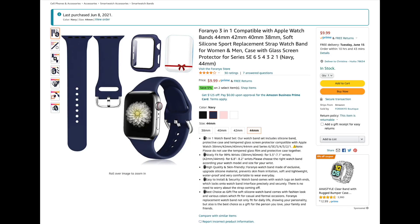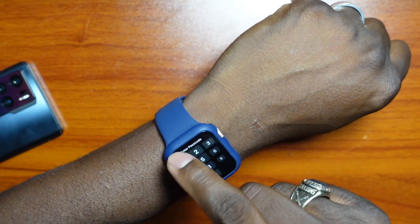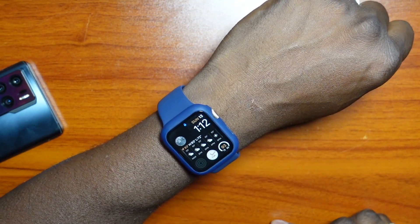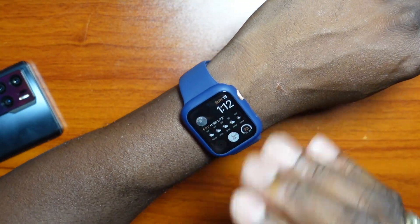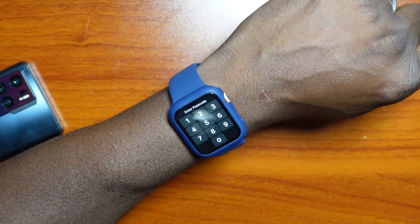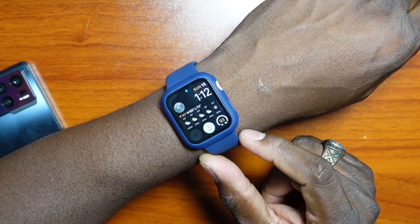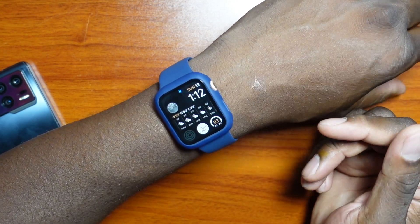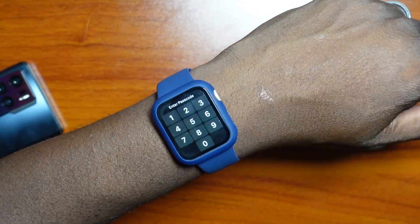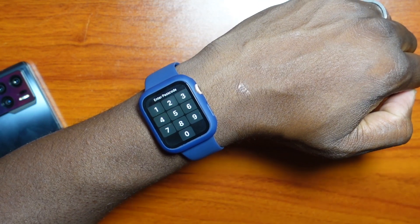I'll put a screenshot or something so you can check this out and get your own — it was 10 bucks and I think it was totally worth it. The crack is covered, and I know it's not fully waterproof anymore, but I don't wear my watch in water anyway. It has handled splashes just fine. If you have a crack and don't want to pay Apple's repair prices — which were way too much for the Series 5 — this solves the issue: new case, new color, new band, all in one. Hope you guys enjoyed, and I'll see you in the next one!